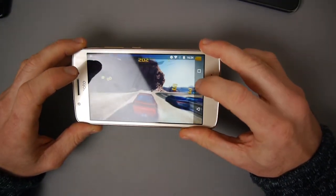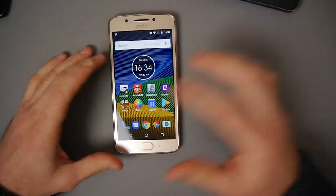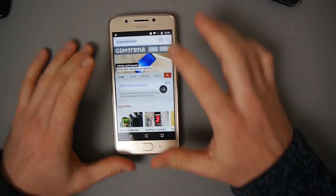Because there are physical buttons there you need to raise it up and go back to the home page. I don't think general performance is something you're going to have a problem with.